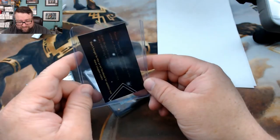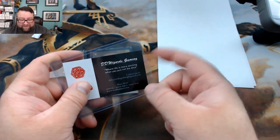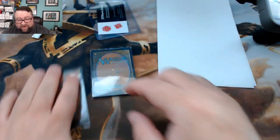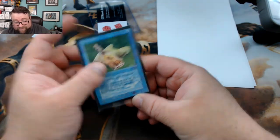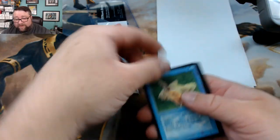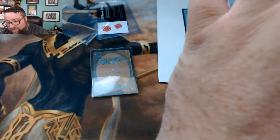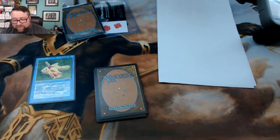They put a card in for stability and then put their business card in the top loader — that's interesting. Right off the bat we got a Fish Liver Oil, that's not too bad. They're not taped. Yeah, that's probably a couple bucks — yeah, two and a half bucks from Arabian Knights. That's not a bad way to start off.